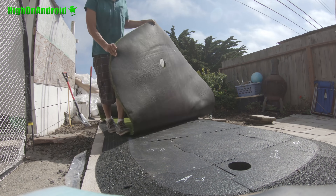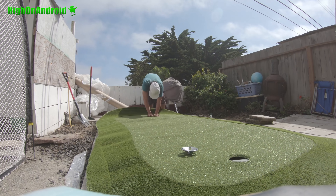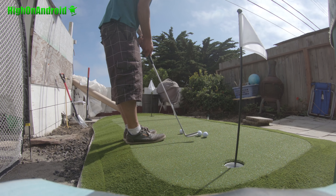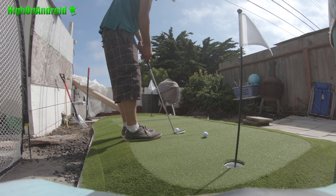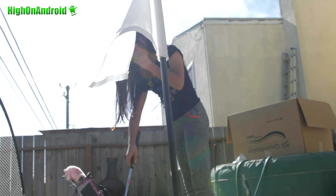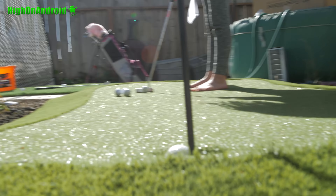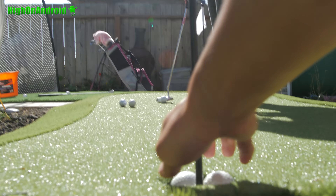Once I put it together, the only problem I found was that my backyard isn't flat. I live in a very hilly community near San Francisco, and many houses like mine don't have flat ground. So that was a challenge — I moved some slabs around, and right now it's still a little bit hilly, but at least I've got some pretty straight putts.